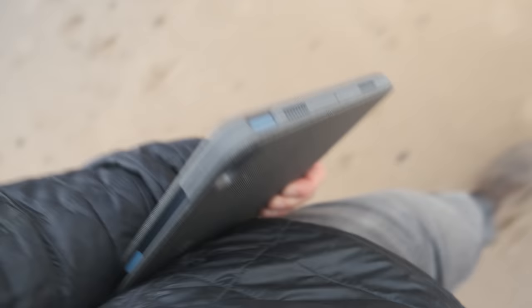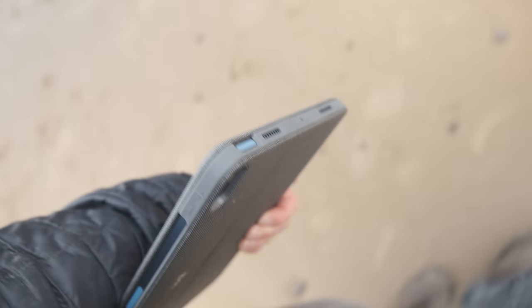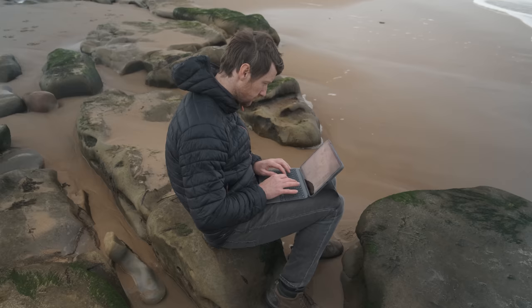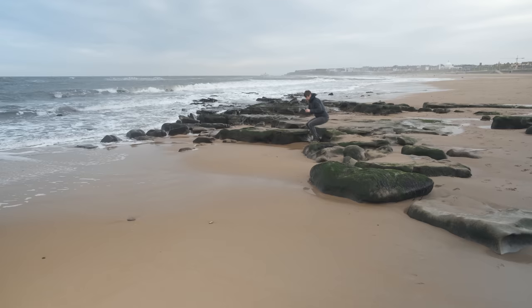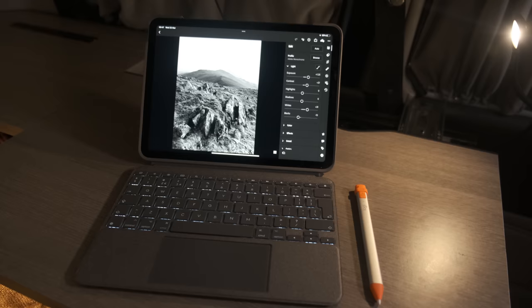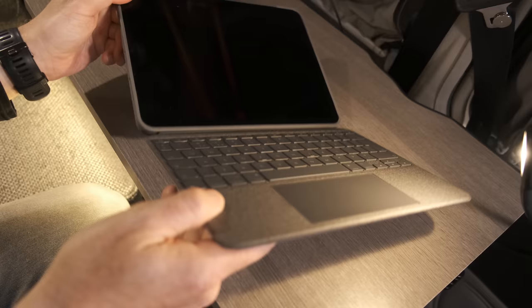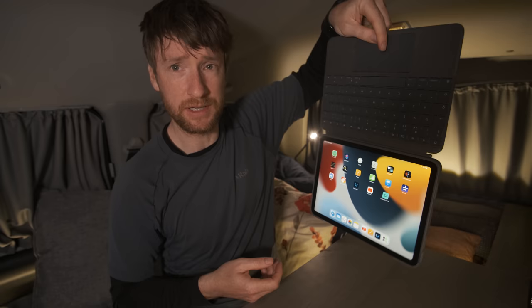The Logitech Combo Touch also massively protects the iPad so I don't need to be too careful with it. For example, if I'd rather be out on the beach than cooped up in my van, I can read, write and do emails out in the fresh air with no stress. It's also worth mentioning that the Combo Touch requires no batteries as it's powered from the iPad and pairs instantly via the smart connector. It's really strong as well — the keyboard is magnetic but you can see I'm holding it by the keyboard and it ain't coming off.